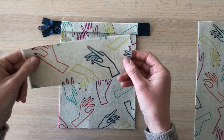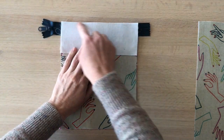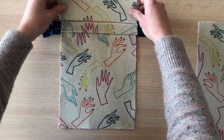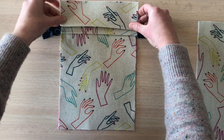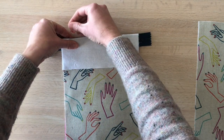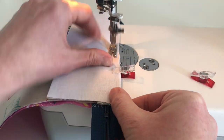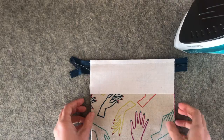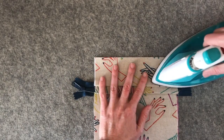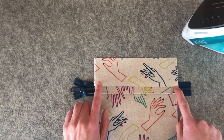Now we're ready for the zipper pocket top to go on. Place it right side down, meeting that raw edge again, and sew using a three-eighths of an inch seam allowance. If you're using a directional print, be aware of how you're placing it — you can test it by opening it up to see if it looks right. Once sewn, press that up and away from the edge, then top stitch along that edge right next to the fold.